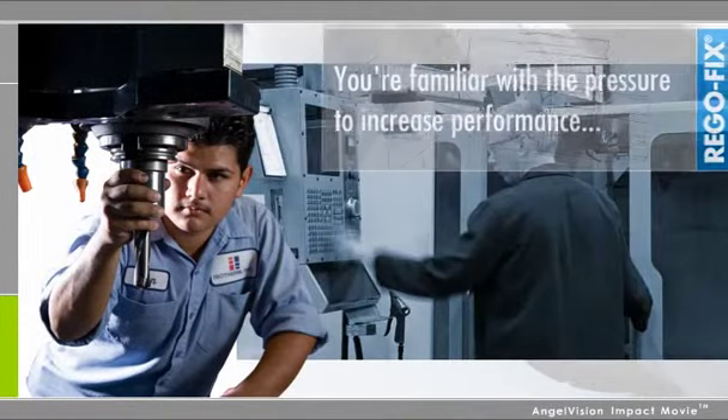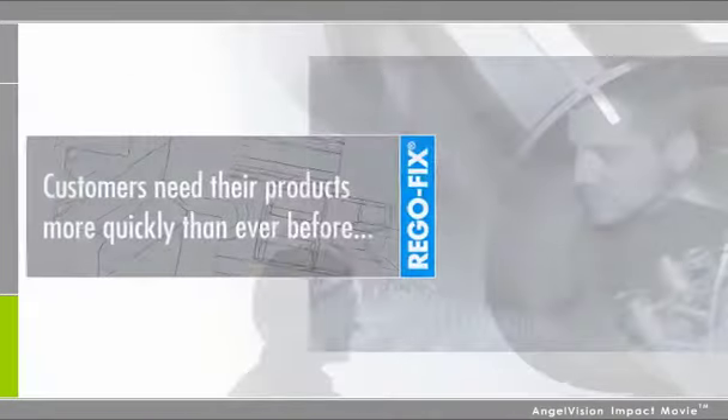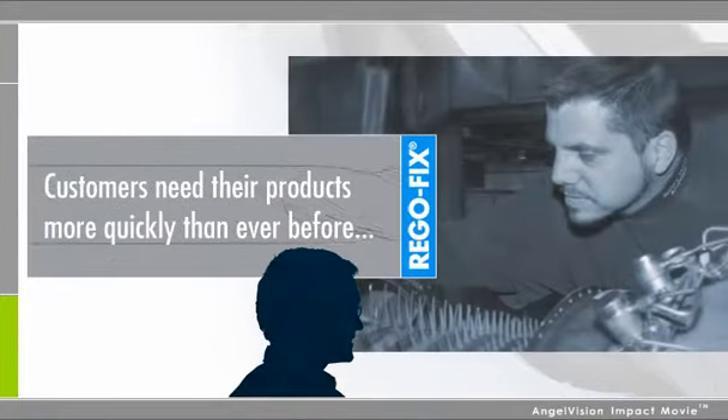If you work in a machining shop, you're already familiar with the pressure to increase performance. Your customers need products made with uncompromising precision, and they need them more quickly than ever before.